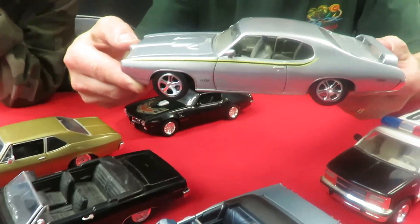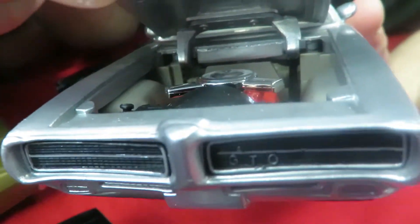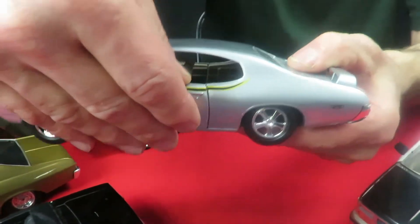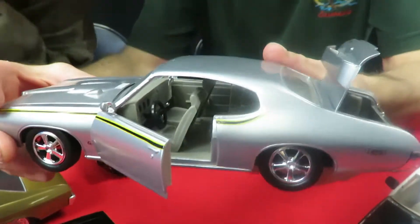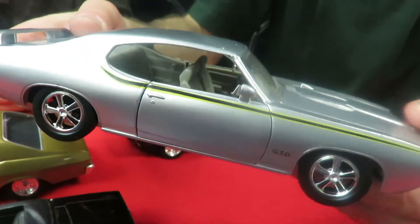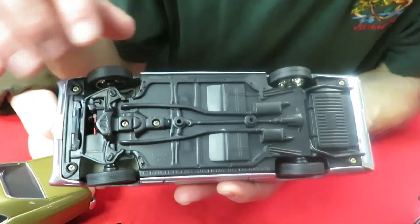Next one we have is a '69 GTO. The hood does open on this one and it has a motor inside. It has GTO on the grille and on the side of it. The door opens and you can see it's got a chrome shifter and a black steering wheel inside. The rear trunk lid opens on this one too — it says GTO on the rear deck lid and it's got a spoiler. On the bottom it's got a flat base, and the motor top is a separate piece from the base.